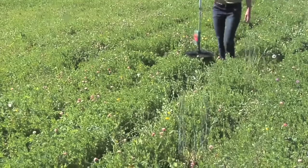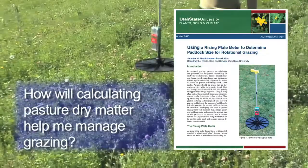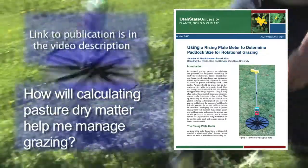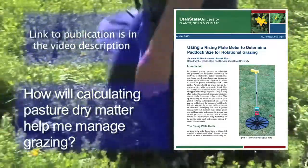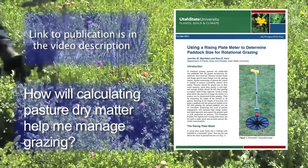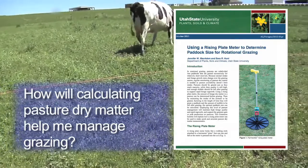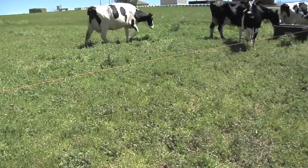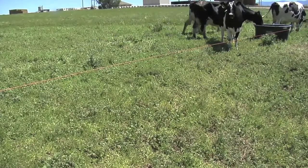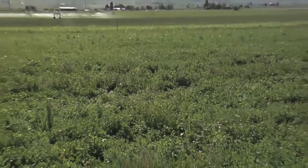Here's our extension bulletin on using a rising plate meter. It contains more details, including examples for both beef and dairy herds. These examples show how to use estimates of animal weight, intake, and grazing interval to calculate paddock size. This bulletin also contains a more complete table of conversion factors for a Farmworks rising plate meter. A rising plate meter allows you to determine forage dry matter per acre both before and after grazing, allowing you to estimate either the paddock size you need, or, if your paddock size is fixed, to estimate how long the paddock will provide forage for your animals.